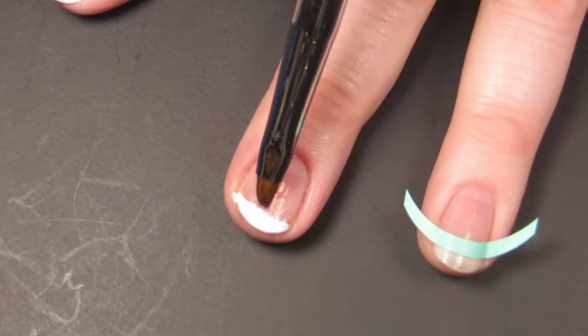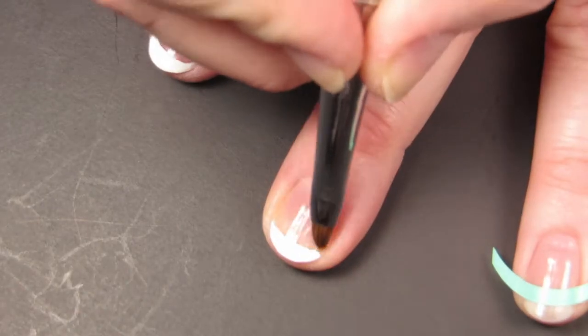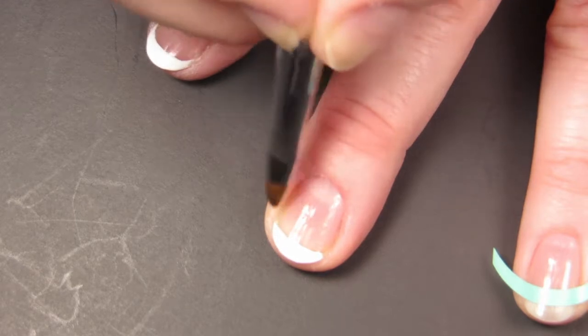If you're trying to pretend like one of your nails is not shorter than the other, you can actually go in with a cleanup brush and adjust the curve on your nail. This is a secret trick. Don't tell anybody.